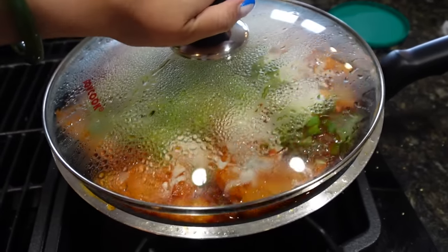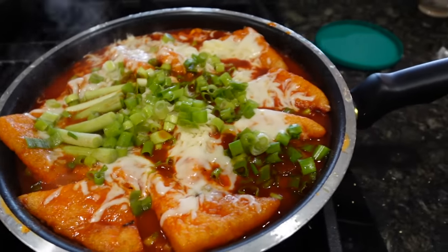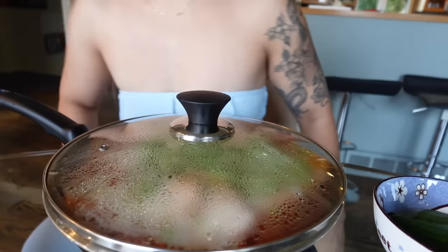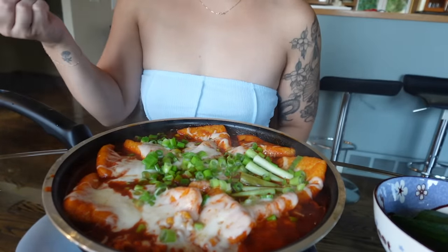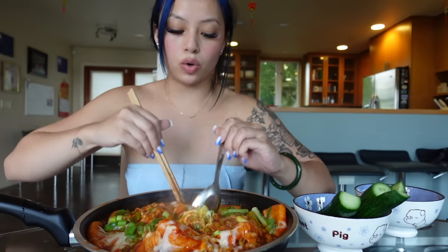Let me put my green onions on top. Let y'all look - you can't tell me that don't look good.